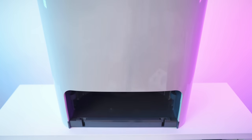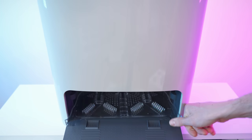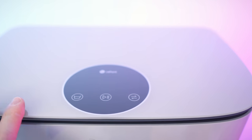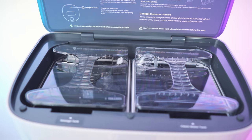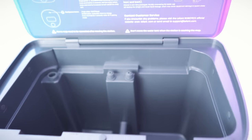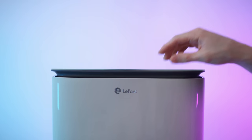Here we have the front — down here we have the transparent insert, and this is also where we can attach the ramp. Snaps in place nicely — that's the way to do it. On the top we also have a thread, a screen, and three buttons. This will open up and reveal another little quick start guide. And then here we have the water tanks — ginormous tanks — one for clean water and one for sewage.